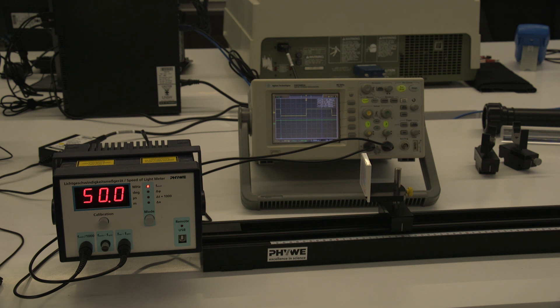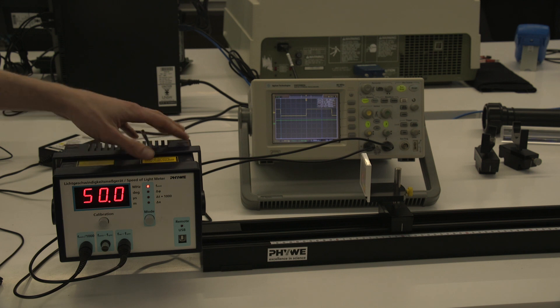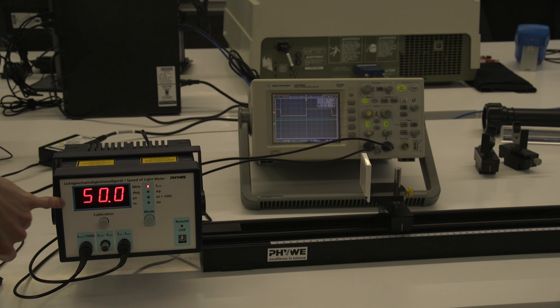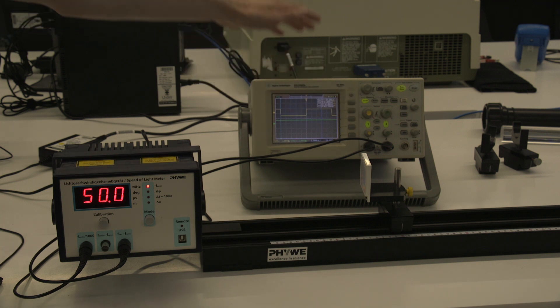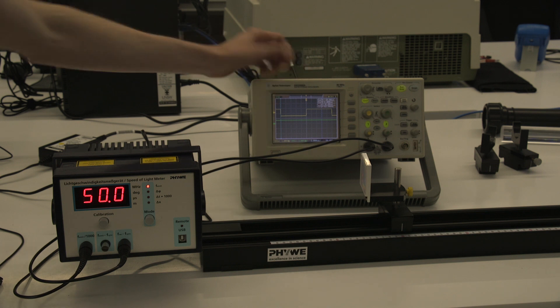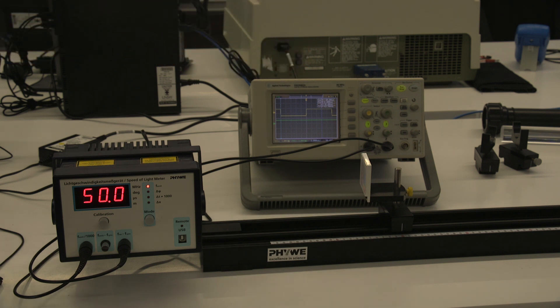Those materials are going to be water and acrylic. This is the setup for the first part — measuring the speed of light in air. You've got a laser source here emitting a modulated laser beam, currently modulated at 50 megahertz. You've got a reflector that the laser bounces off and returns into, and an oscilloscope at the back displaying both the outgoing modulated laser light and the received laser light.